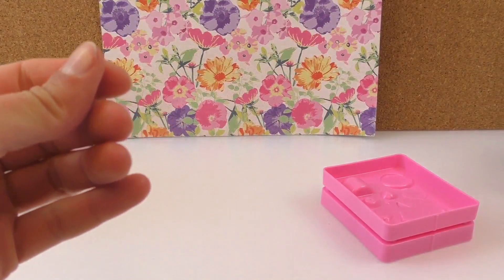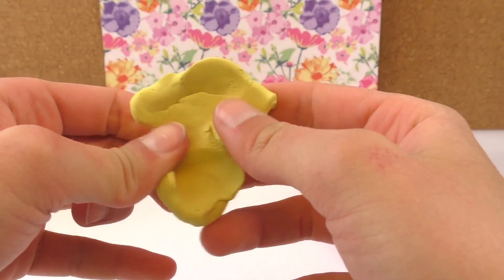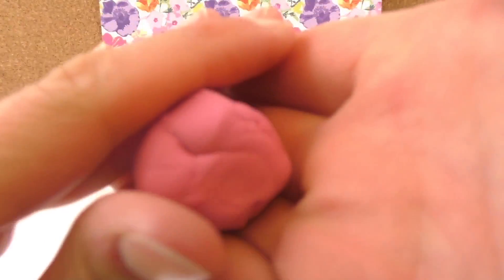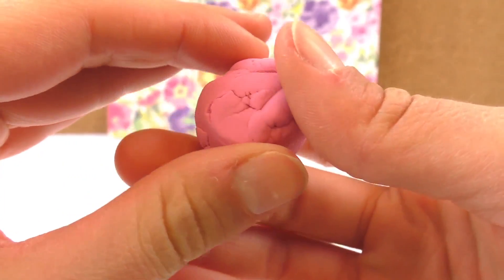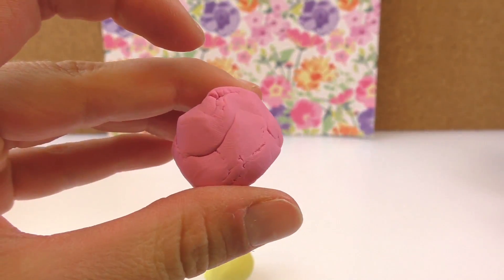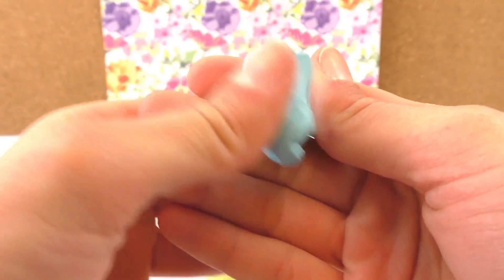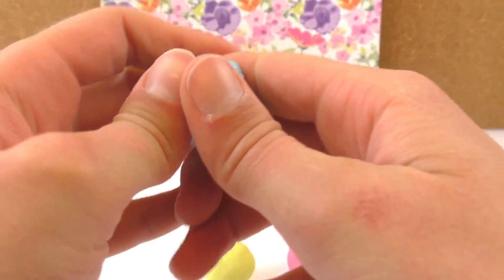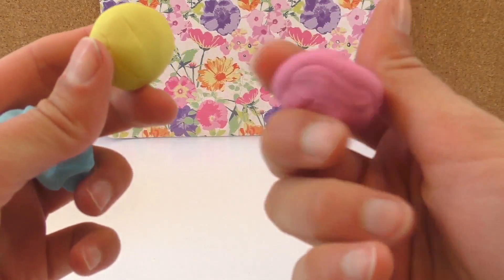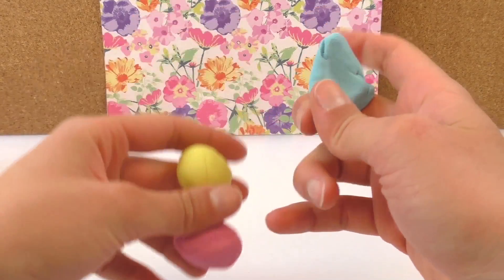So after several minutes of molding it, it's all soft. It smells really nice to be honest - it's like a rubber smell but kind of vanilla flavor, I'd say. Obviously I need to mold the other two as well. Here we've got the pink one and here we've got the blue one. They're all molded. The blue one doesn't smell as nice - I think the yellow one smells the best.